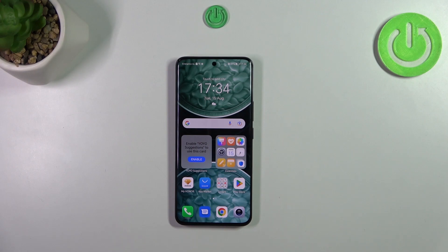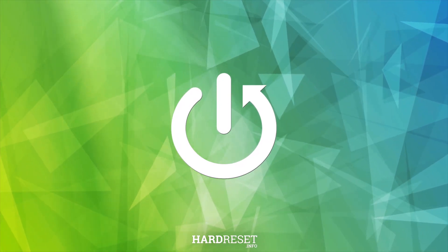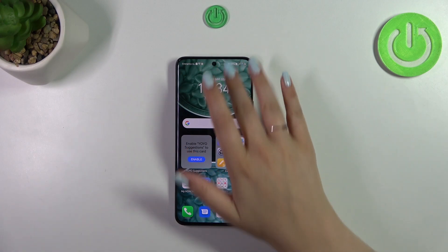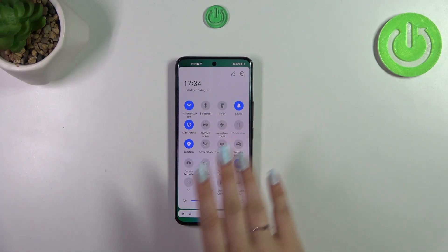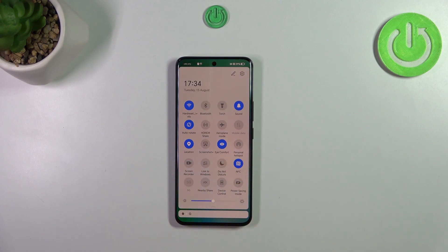Hi everyone. In front of me I've got the Honor 90, and let me share with you how to enable the nightlight or eye comfort mode. To quickly enable it, simply scroll down the upper bar to find the eye comfort icon, tap on it, and the screen will turn a little bit yellowish or amber — this is to filter the blue light.